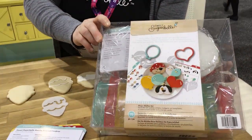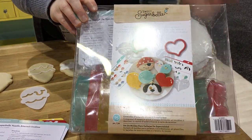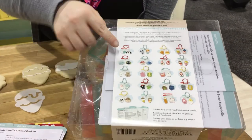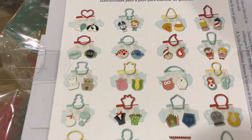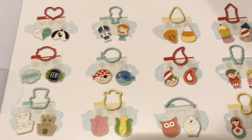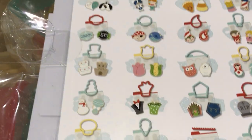The Shapeshifter kit is a box of 20 cutters that turn into over 40 different cookie designs. If you look on the back, each of the cutters shifts into two different things. Today we're going to demonstrate how the shift works, and specifically we're working on the ice cream cone, which can also be a turkey.